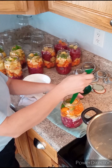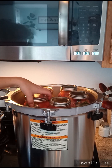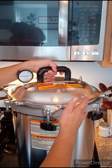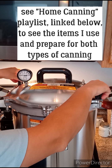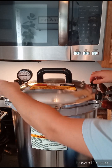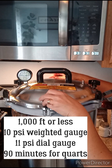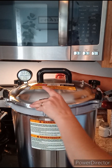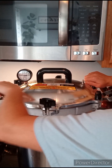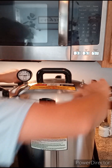Continue filling all your jars and place them in the canner. For your elevation, you'll need to determine how many pounds of pressure or PSI you need. I live below 1,000 feet elevation, so I process mine at 10 pounds for 90 minutes for quart jars. My canner has both a dial gauge and a weighted gauge. I have a short video covering how to use a weighted gauge, including what a jiggle means and what venting means.